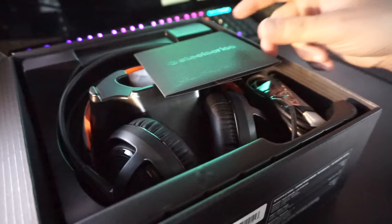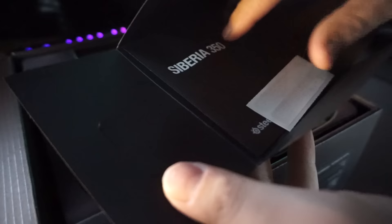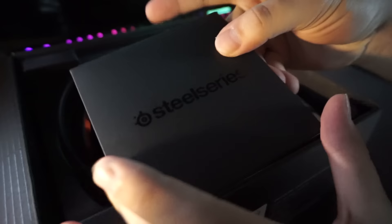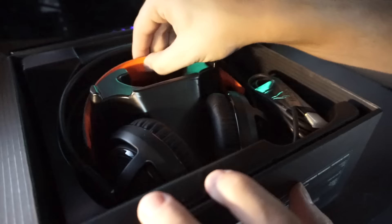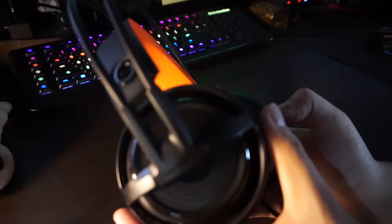Inside the box we have a SteelSeries booklet — likely warranty information. Inside the envelope you get two SteelSeries stickers, transparent for your case, and the Siberia 350 manual. This little package is kind of adorable, and of course the headset itself. I'm pretty sure that's it.